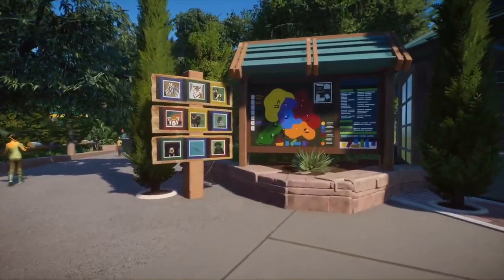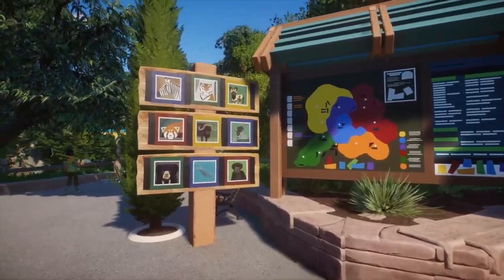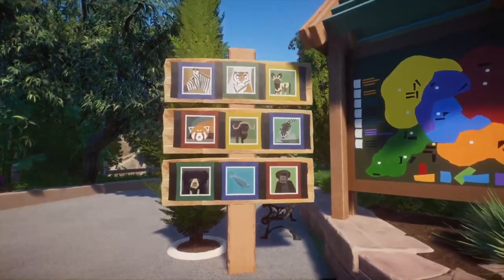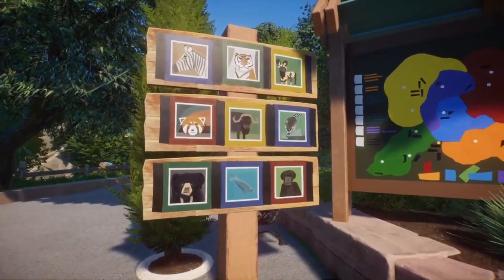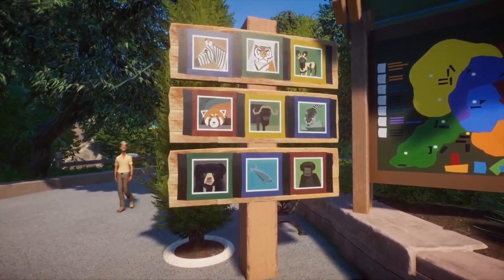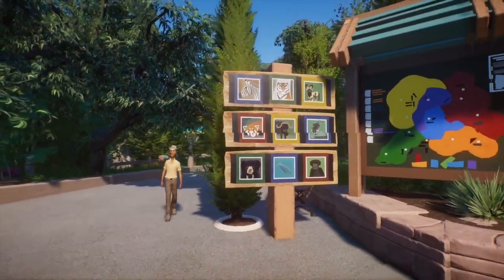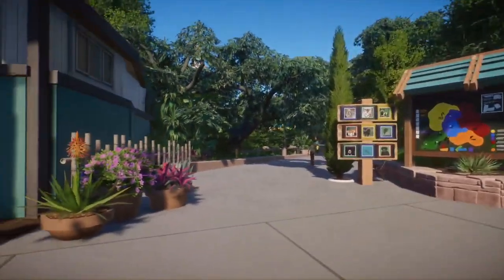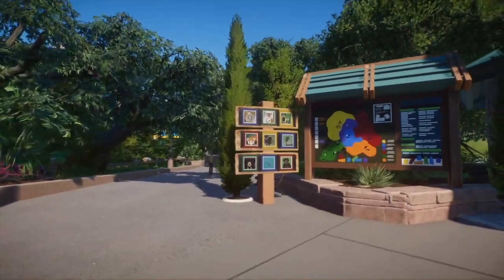First and foremost we have this little sign area — we have a map and then we have these little animal signs by Just Boron that he made for his Beaks of Berrigan project. I think they look amazing and they work pretty much anywhere, so I thought it'd be a great way to just stick some animal imagery up front.